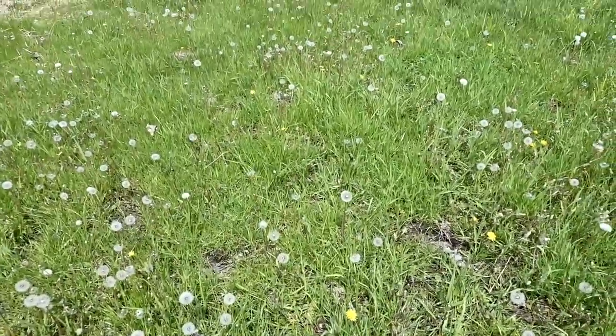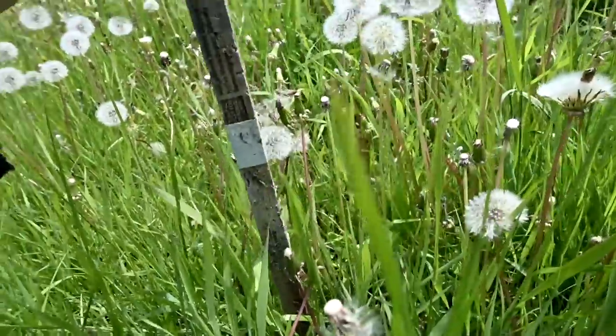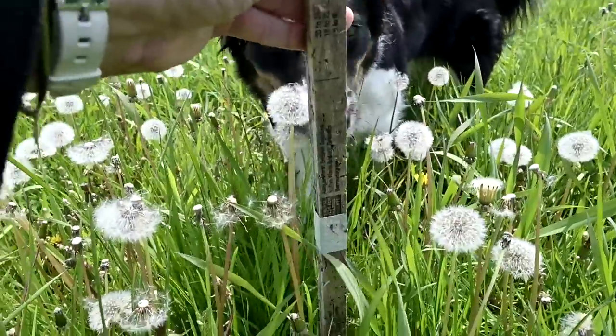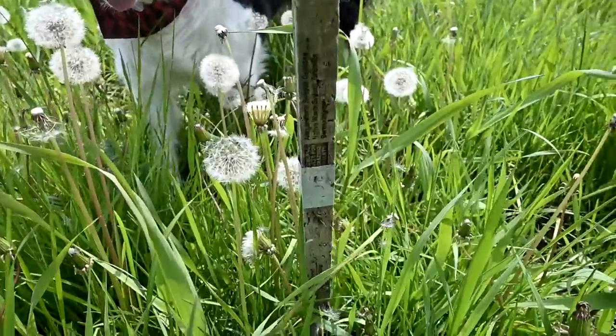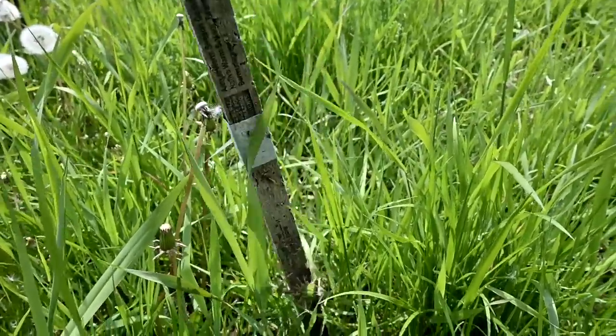The ground is so wet still. We have spots that are really short, and when you put the stick down — this is what we did to determine the horses are ready to come out on the grass. See how it's just at the stick now? This is why we've been acclimating them slowly, because the grass is ready for them. It has to be different in other places, and a lot of people keep their horses on grass all year.